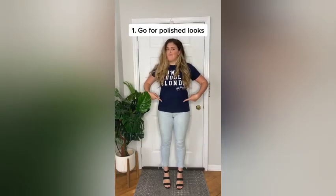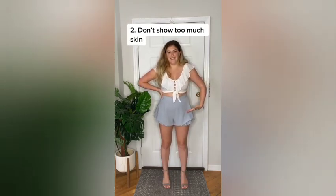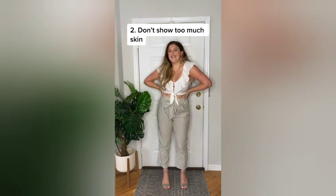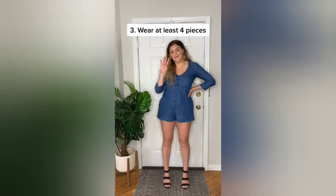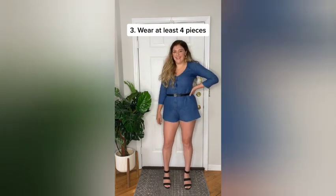How to dress better without spending money. One: tuck in your shirt for a more polished look. Two: don't show too much skin — with short shorts, wear a more conservative top, and with a crop top, wear longer bottoms. And last, try to wear at least four pieces. Here I only have two, so adding a belt and earrings finishes the look.